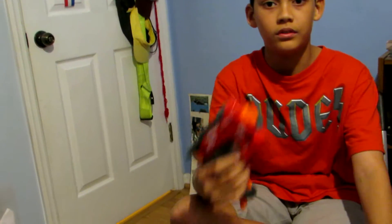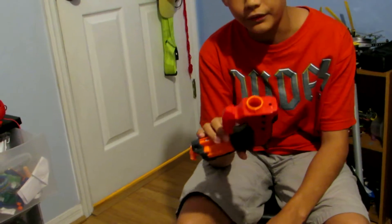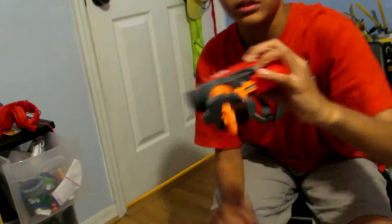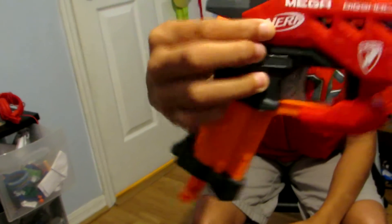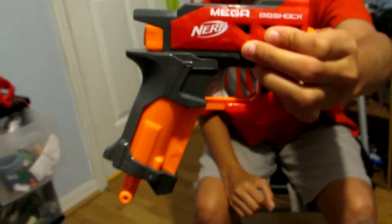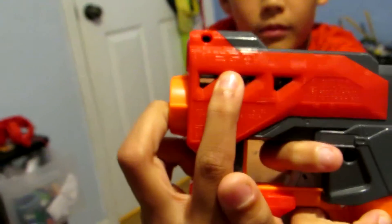And the gun itself. The features: it says Big Shock right here, says Nerf and then Mega. So it says Mega Big Shock and Nerf, with the Nerf logo. On the other side, that's in paint, but the other side it says Mega without paint.